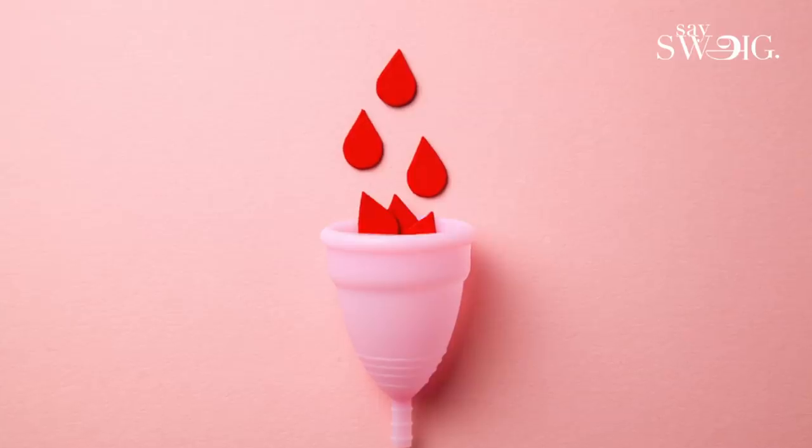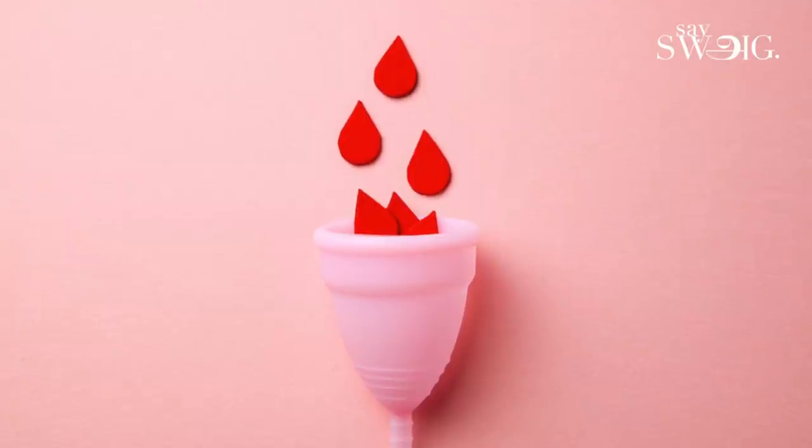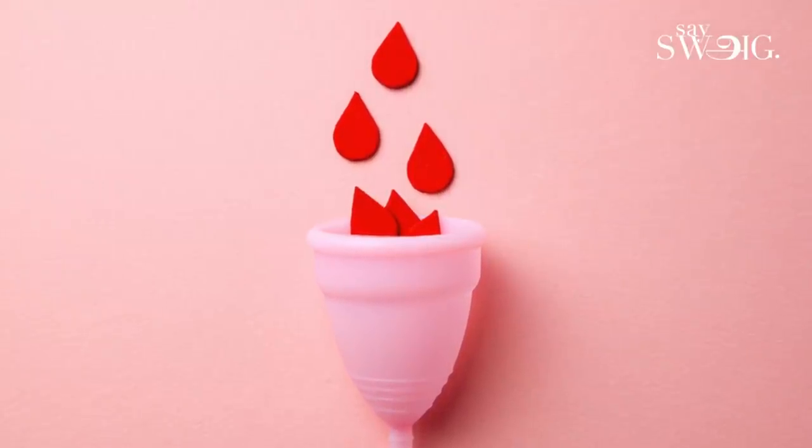Monthly periods, per day, average 10 to 15 ml of flow. So if you have the cup capacity, changing it 2 times should be enough. But we recommend changing it every 8 hours.